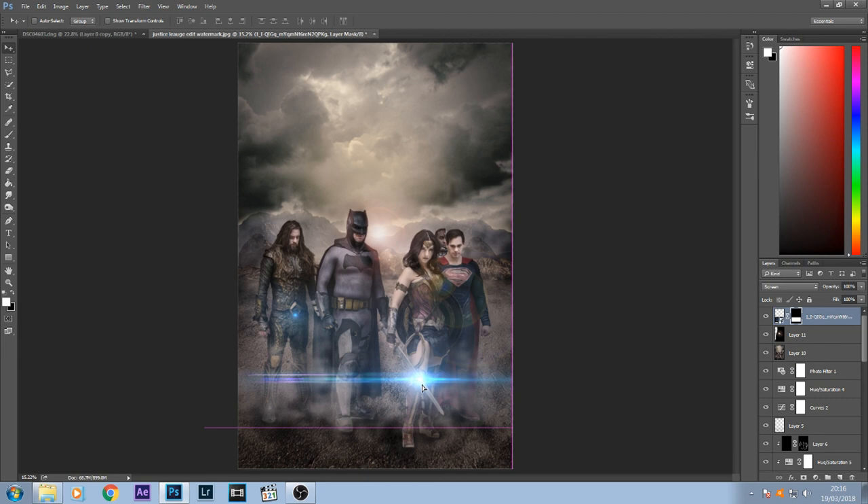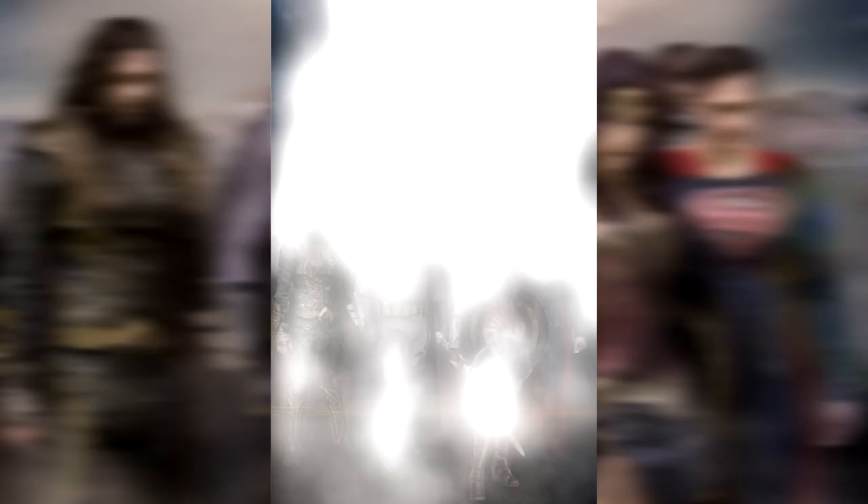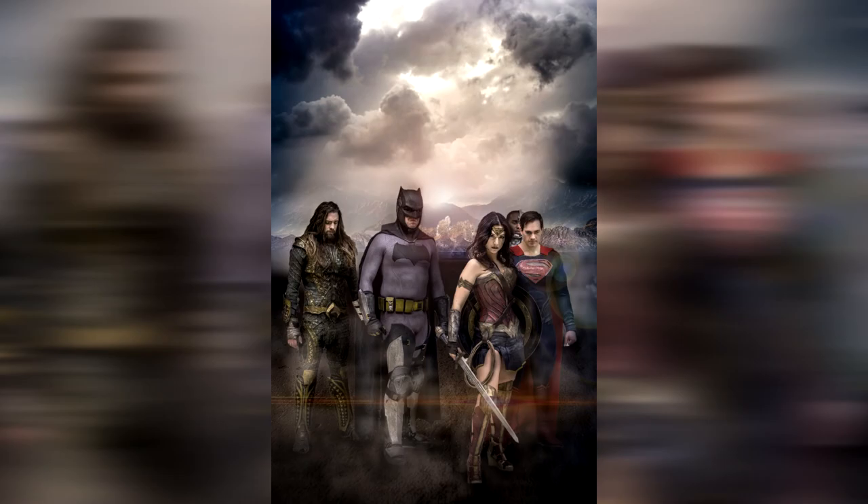Now I'm just going to reposition this over the sword and bring the opacity down a bit. I'm going to put a Hue/Saturation adjustment on that layer just to bring the tint down to an orangey feel, and maybe bring the saturation down so it's not so harsh. And there you have it. So that's how I created it. It just goes to show: if you get your lights and shades right on your subjects to match with the background lights and shades, and along with the colouring, little tips like putting in smoke and putting shadows under their feet — yeah, it really makes a good picture.